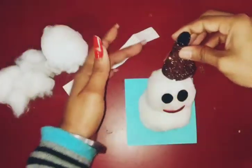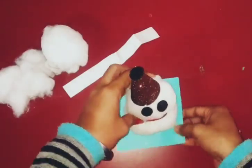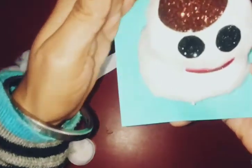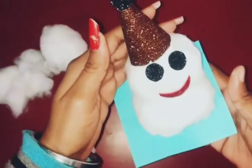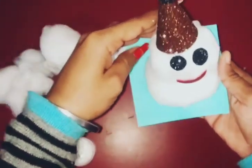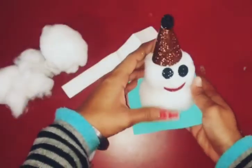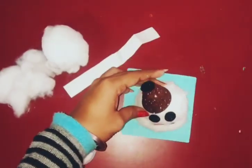Oh wow! This is S for snowman. Who is this? This is S for snowman, and this is a white snowman! So you will also make one and send it. Okay kids? Bye, have a wonderful day! Bye.